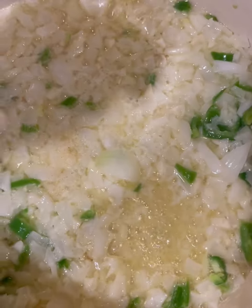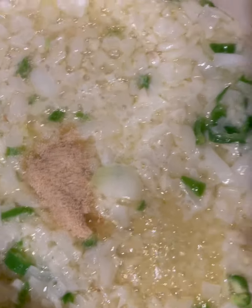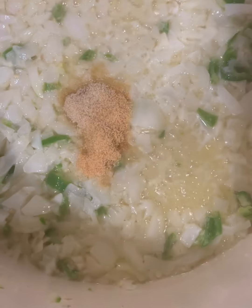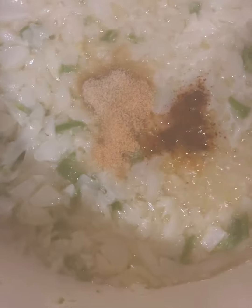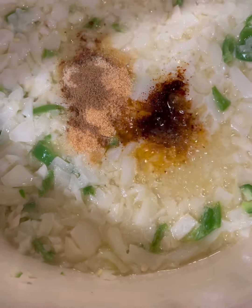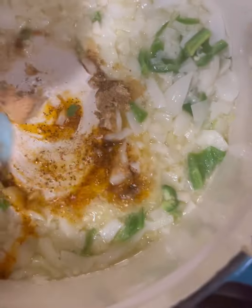Now I'm adding a little bit of onion powder, then garlic powder. Even though I used fresh onion and fresh garlic, I still like to add a little of the powders in there. Then a little bit of red pepper — that's the key to enchilada flavor. And a little bit of cumin. I love cumin; it's one of my favorite spices. Don't be afraid to use spices.